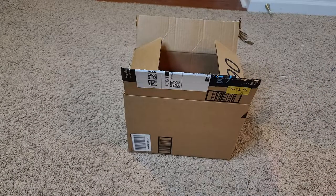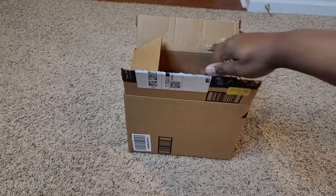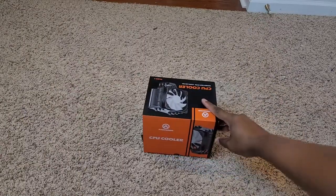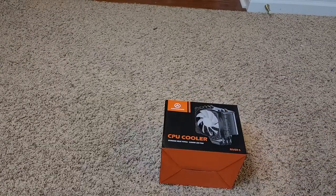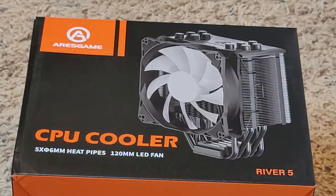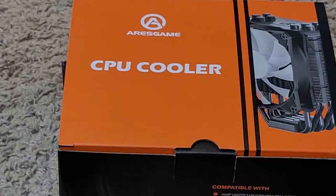What's up YouTube, it's your boy QB here. I got an unboxing for y'all — I ordered this cooler online and I want to share it with you guys. Here it is, it's called the Aries Game CPU cooler. It's got a 120 millimeter LED fan, so it has lights on it. I don't know if it's got RGB or not, but I just know it's a cooler.